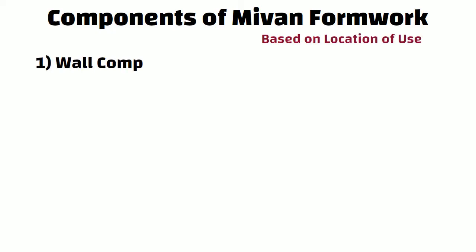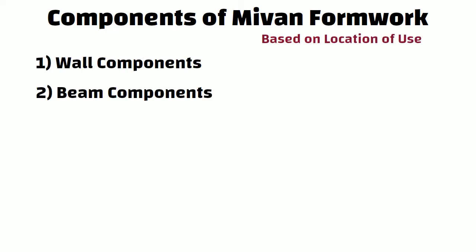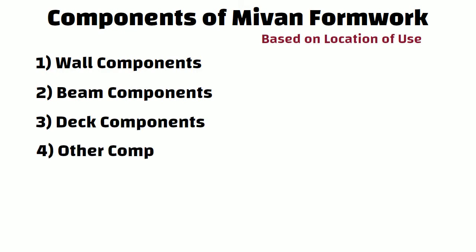Let us understand the components of MyOne Formwork. The components are divided into four types based on the location of use: wall components, beam components, deck components, and other components.